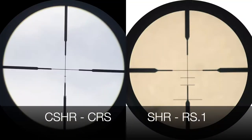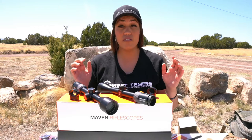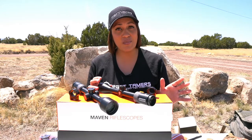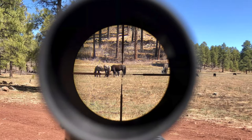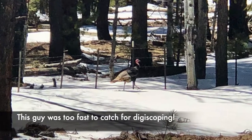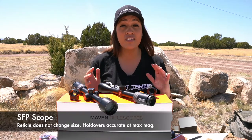The CSHR reticle — CSHR stands for Classic Simple Hold Reticle — was custom designed specifically for the CRS series, based off the RS scope reticles. To keep in line with cost-conscious decisions, the reticle is made from wire. Wire reticles still exist, and the benefit is that they're extremely visible in various conditions, especially in low light and in the timber, even without illumination. Those wire crosshairs are very bold, draw your eyes straight to the center, and work well for both eastern and western hunters. The reticle is located in the second focal plane, meaning it does not change size as you manipulate magnification.